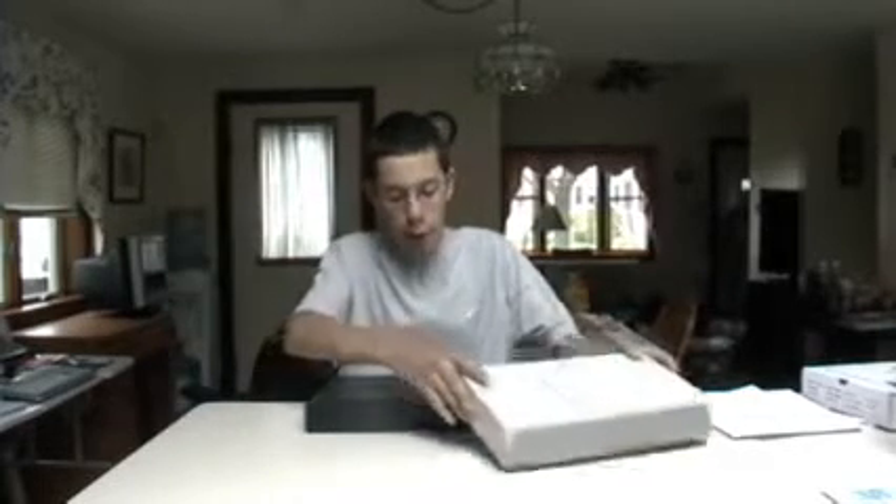Hi, this is the video review of my Tokyo Marui P226 SIG Sawyer pistol. Now I got the chrome version.